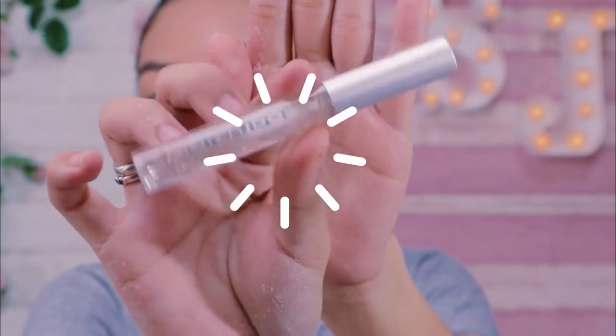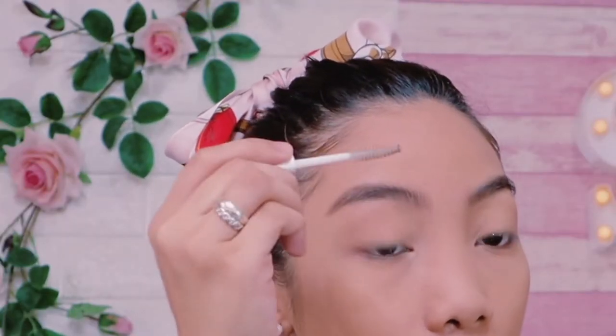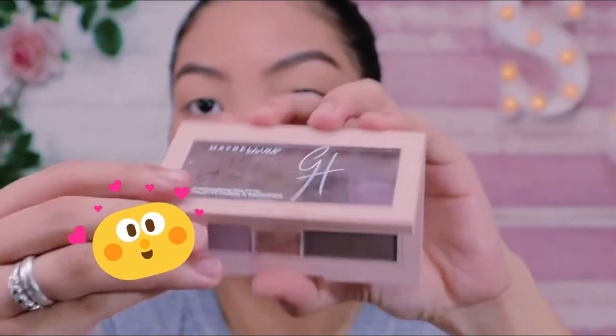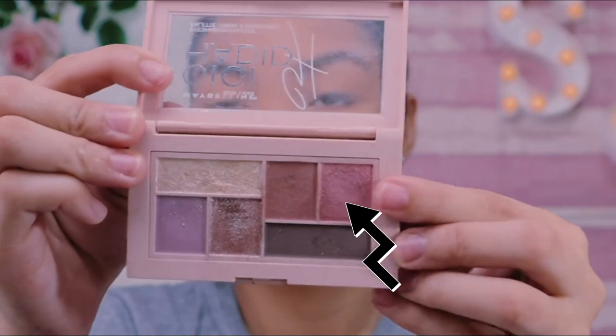Now using Clear Eyebrow Gel to set my brow hairs to look bushy and feathery style. And for my eyes, I'm going to use Maybelline Eye Palette collaboration with Gigi Hadid.